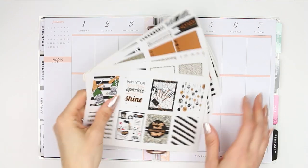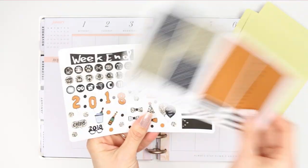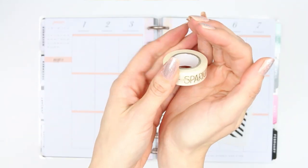Happy New Year and welcome back to my channel. This is the first plan with me in my new planner — well, apart from last week because I've done a monthly spread — but this is the first proper plan with me video that I'm doing. And I'm using the New Year kit from my shop.